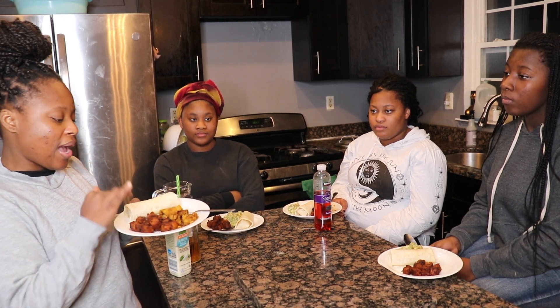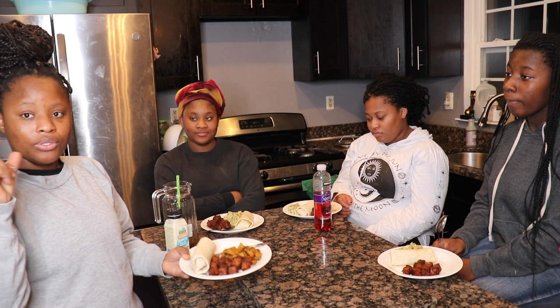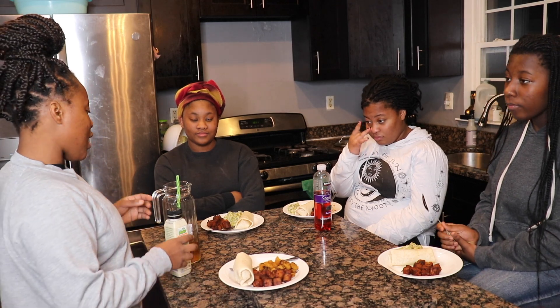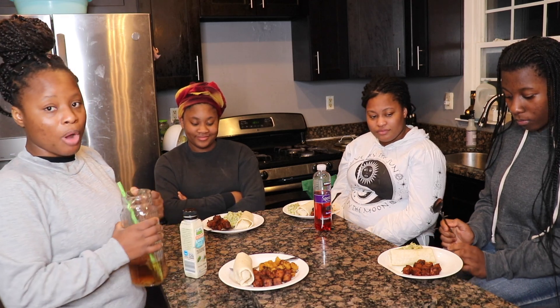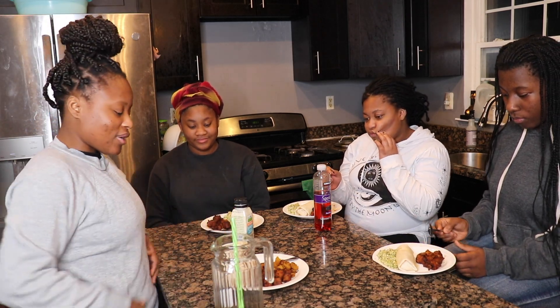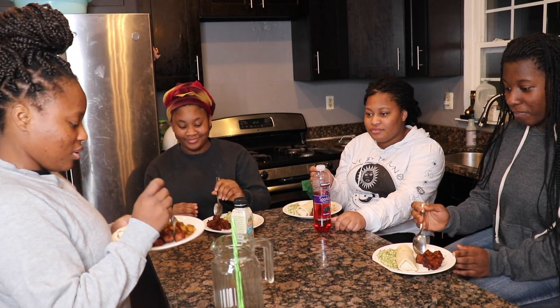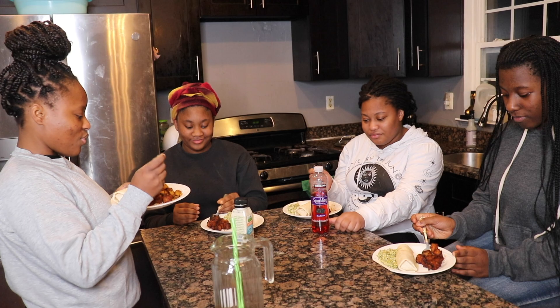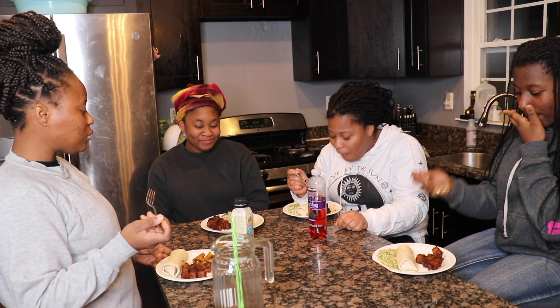We also have barbecue tofu — we all have that — and we all have the chicken wrap, vegan chicken. We're going to try the tofu first. Mimi already picked up some of the tofu, so we're going to try the barbecue tofu and tell you guys how it is, if it's good or not. I feel like I might need some rice with this tofu.